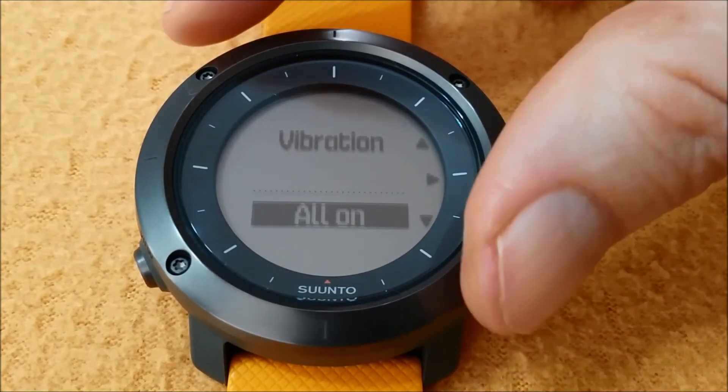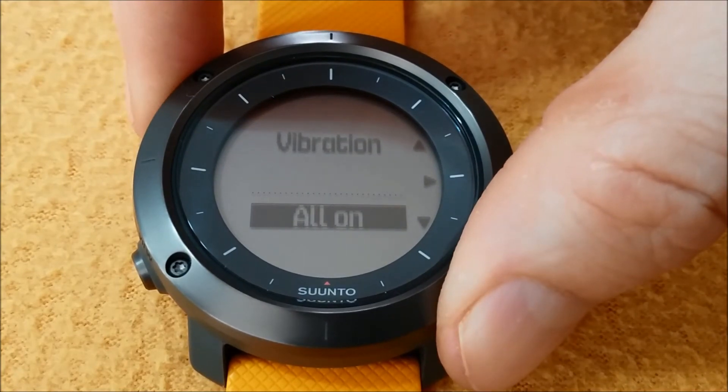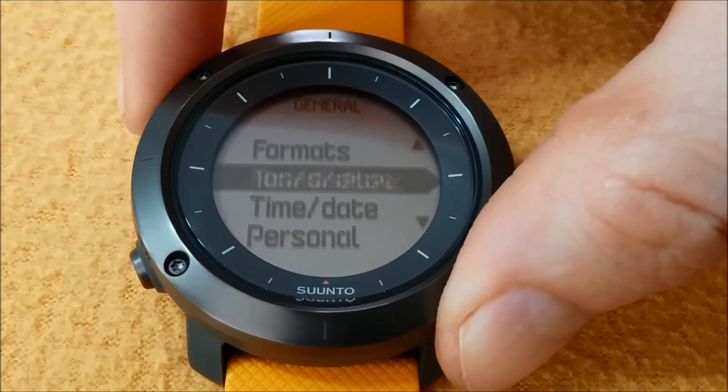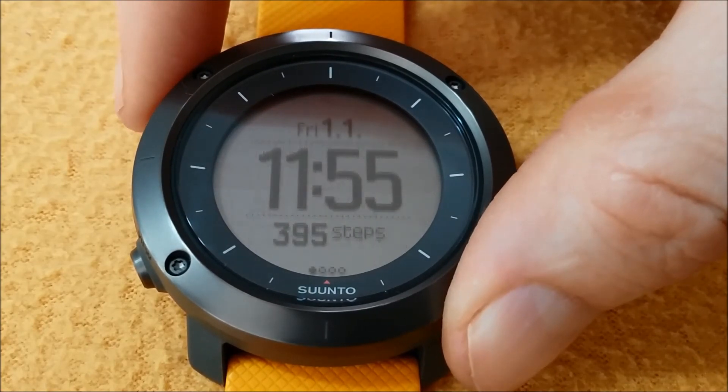I personally use the All On Vibration, and clicking on the upper left buttons to exit to the main view. Thank you.